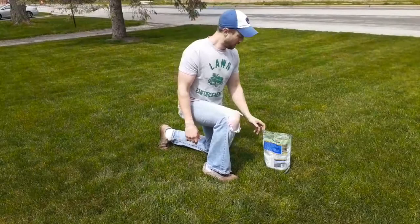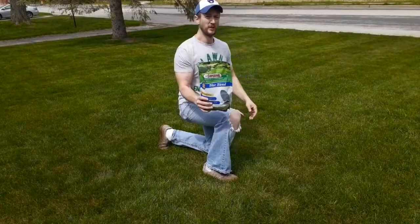Hey neighbor! Today we're going to fill in some bare spots with grass seed. Let me show you how I get this done. We're going to be seeding some areas that were damaged by the snow last year. I'll be using this Superior brand seed I got from the local store, using this to stay consistent as I've used it throughout my lawn over the last few years.